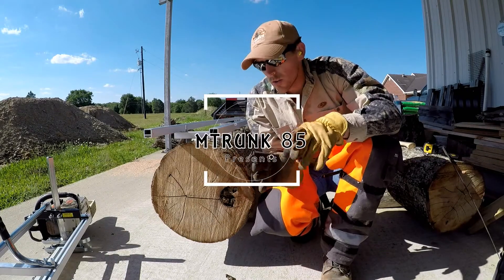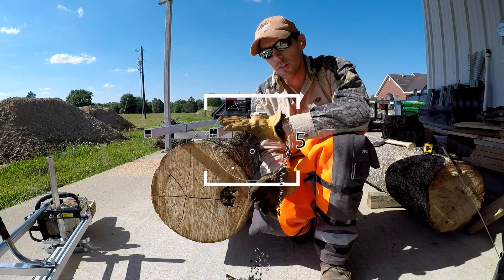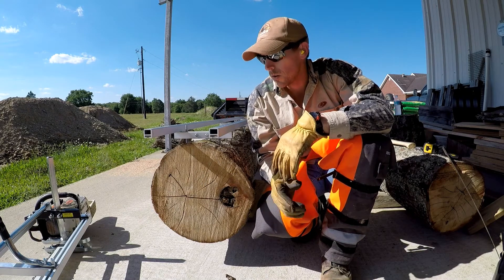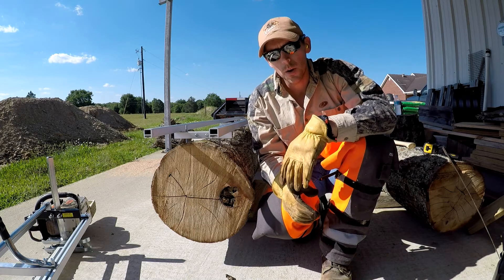Alright, very first ever milling project for myself with the Granberg 9-foot rail system and the 36-inch mill. So let's see how it goes. This is a first experience so it's complete learning. Here we go.